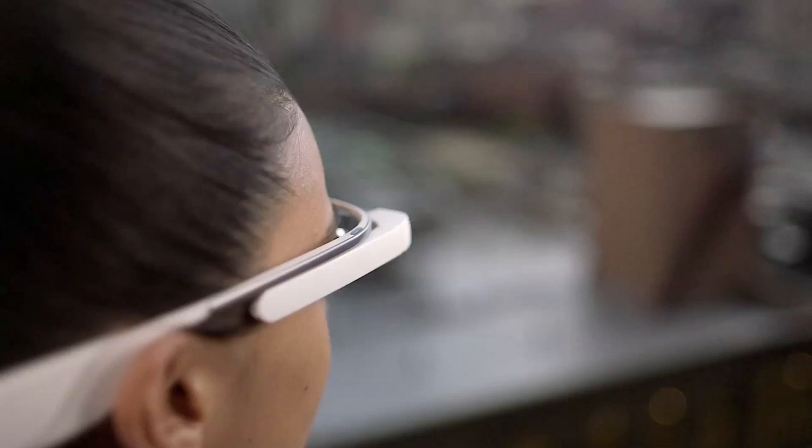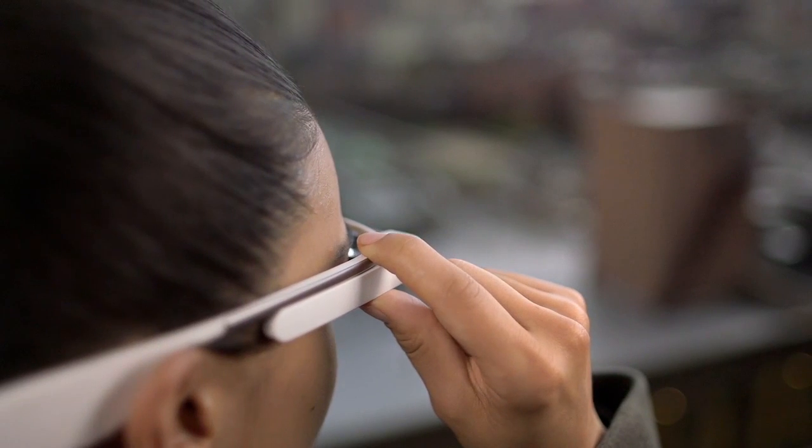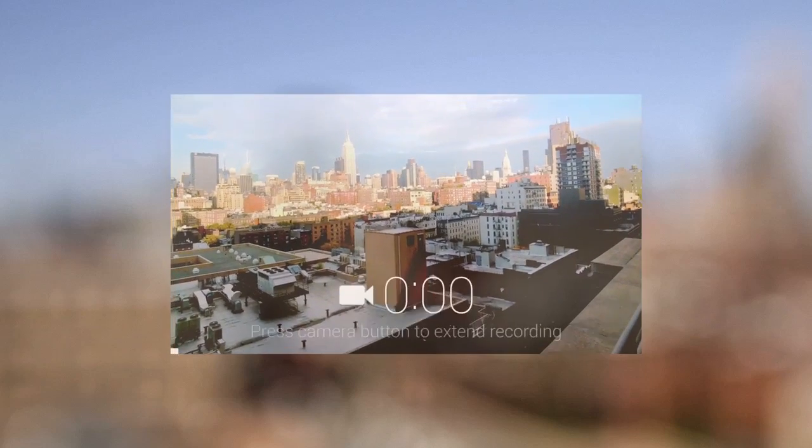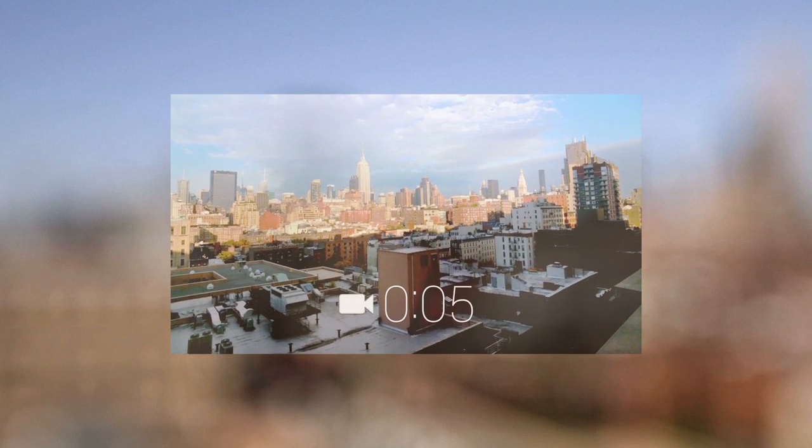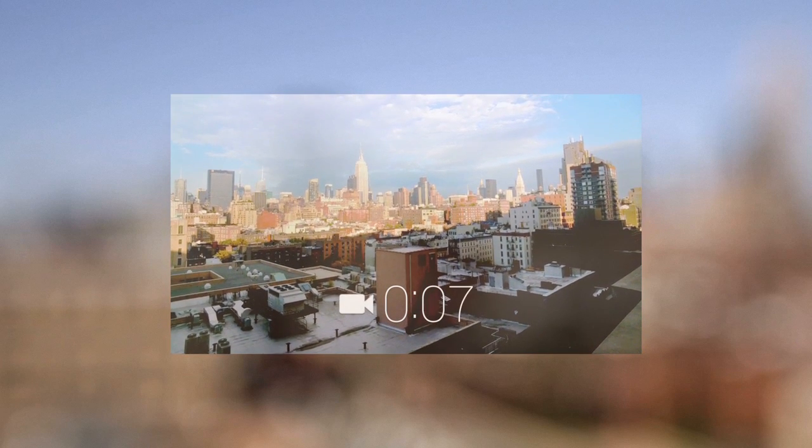Record a video by holding down the camera button for one second. The video will stop after 10 seconds unless you push the camera button. Stop the video by pushing the button again.